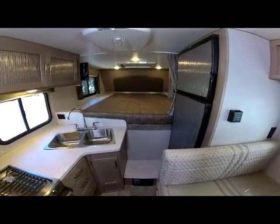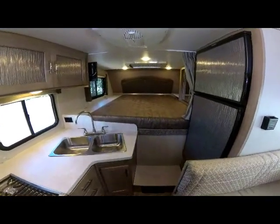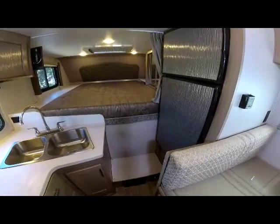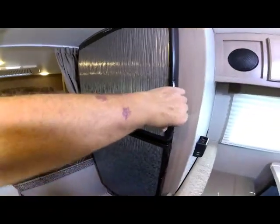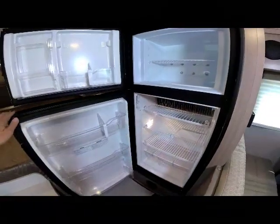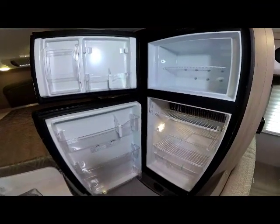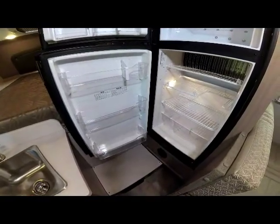Moving to the front of the camper you see the galley area. This is a seven cubic foot refrigerator with designer accent panels for 2020 that match the rest of the interior design. It has a nice large freezer — and remember, most other manufacturers are using six cubic feet or smaller.